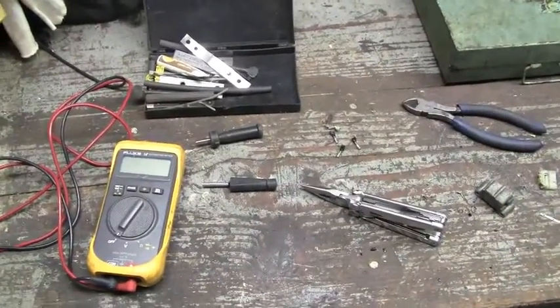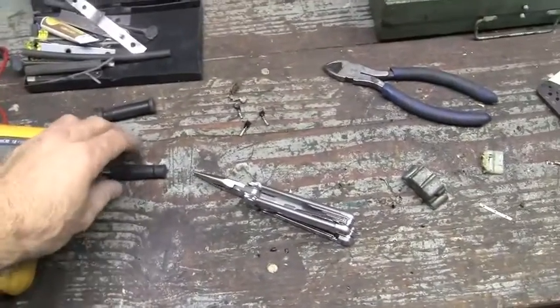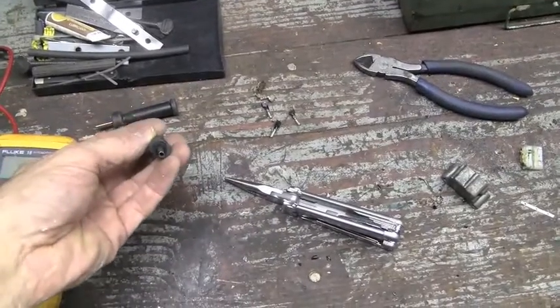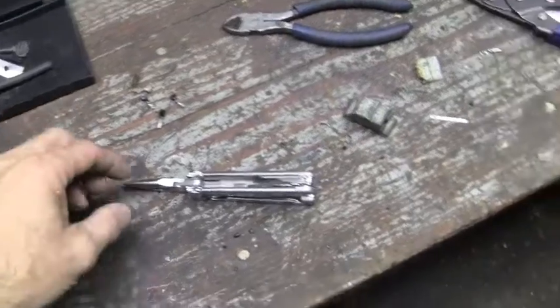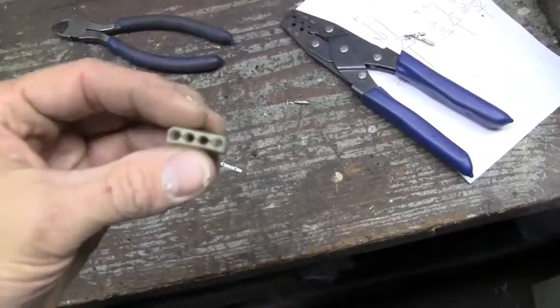So here's what we're going to do for the bridge rectifier — that's what we're going to get done today. These are called pin extractors. These devices remove pins, both male and female pins, that go in these molex connectors.